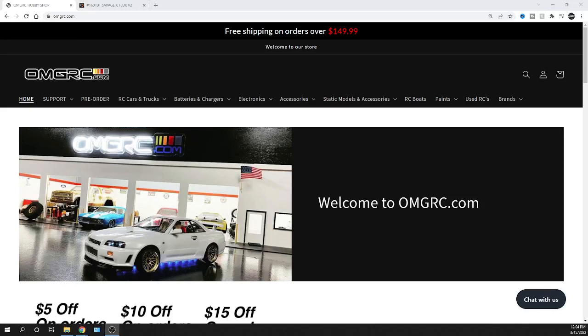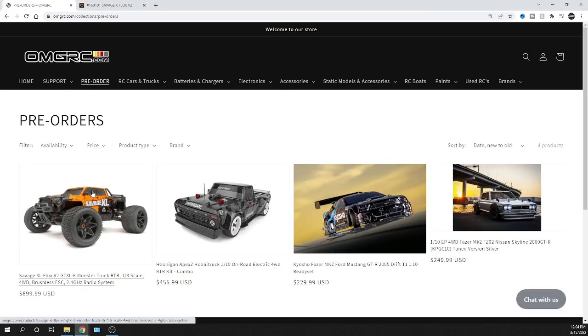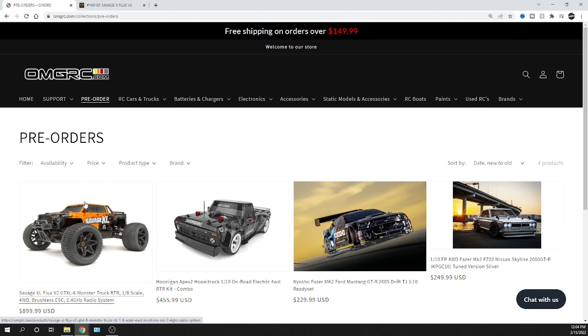What's going on guys, Joe with omgrc.com — welcome! Today we're going to be taking pre-orders on the Savage XL, it's a 1/8 scale. I'm going to jump right into it. If you want to know when this thing might be coming out, I was told somewhere between April and May of 2022, so this year. Head over to omgrc.com, click on pre-orders, and you'll be able to see the Savage XL.